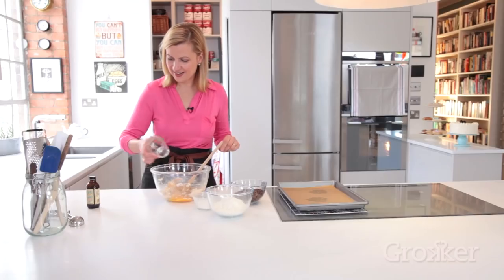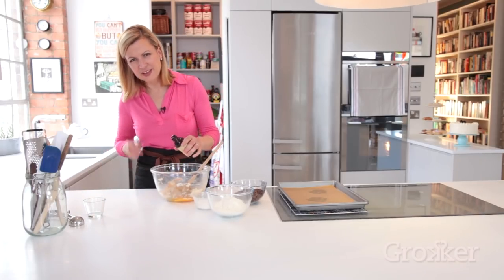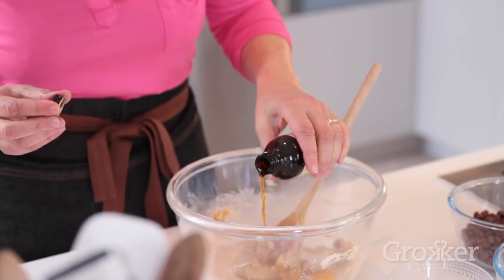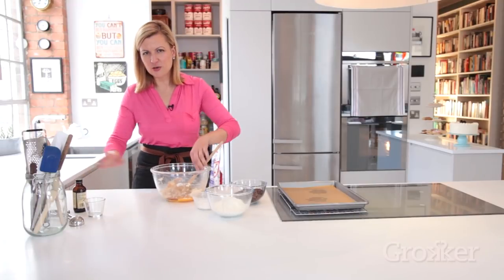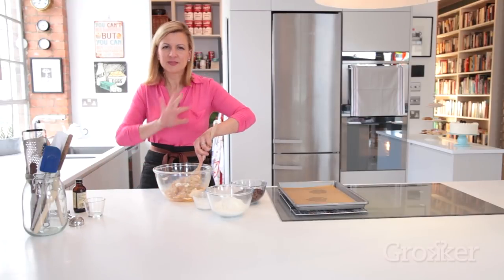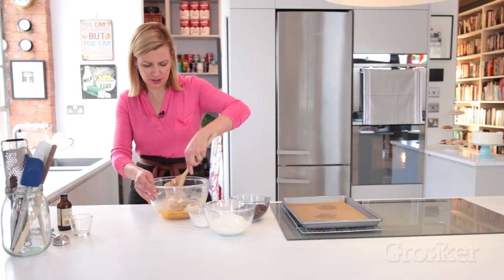I add a single egg and a teaspoon of vanilla. Vanilla is one of those ingredients I rarely measure precisely — I just sort of get used to what a teaspoon is. A little more gets in, that's just fine. A little less, that's okay too. It's chocolate chip cookies.